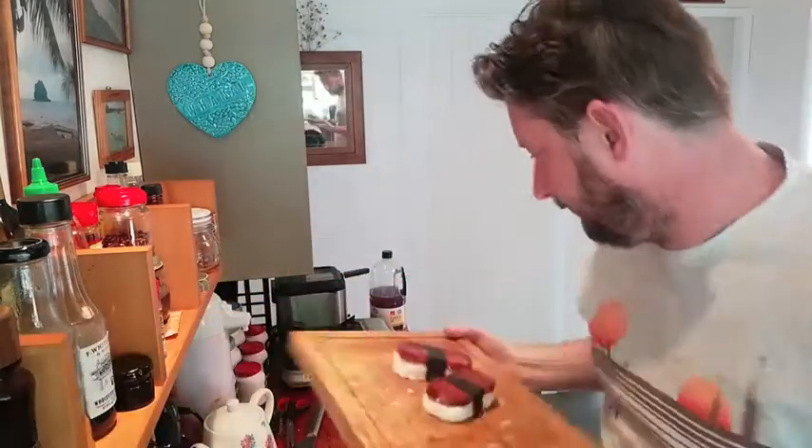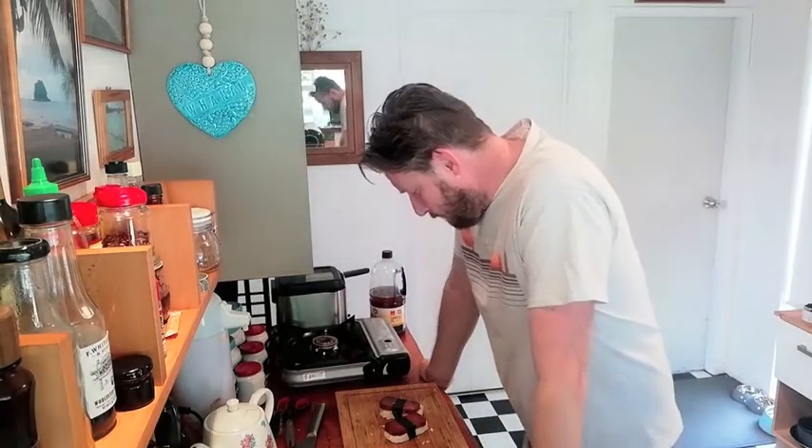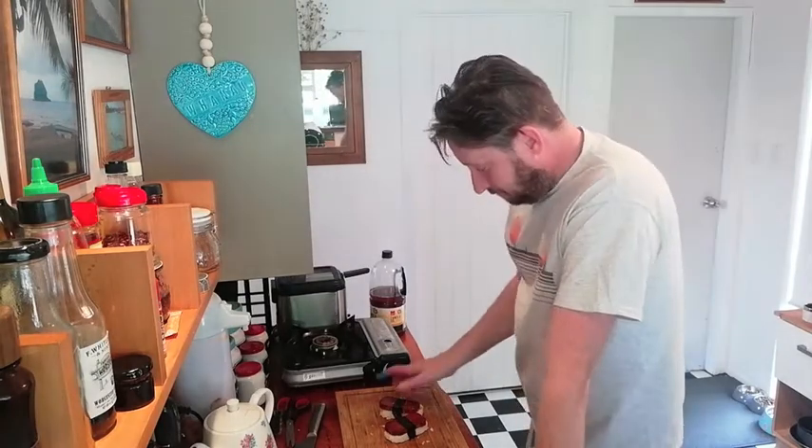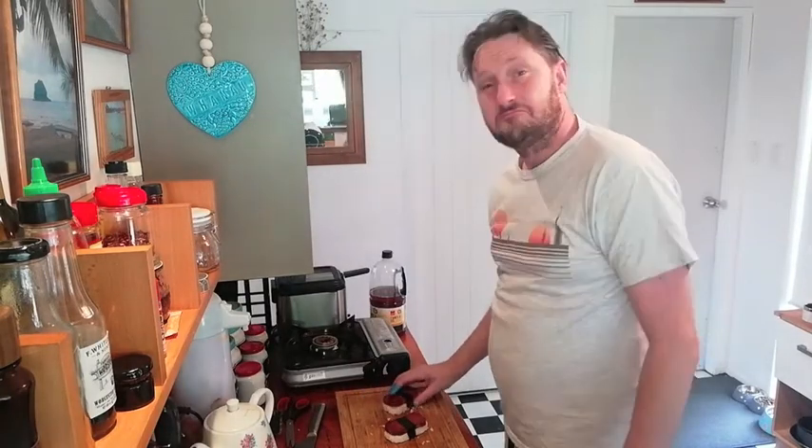Mmm. This is Spam Sushi. So, that was part four of four in the Spam series. I hope you enjoyed that. I'll have to try and come up with something strange to do next. So yeah, see you then.